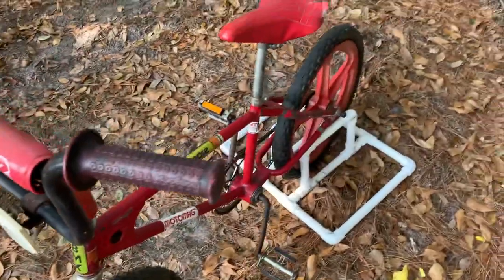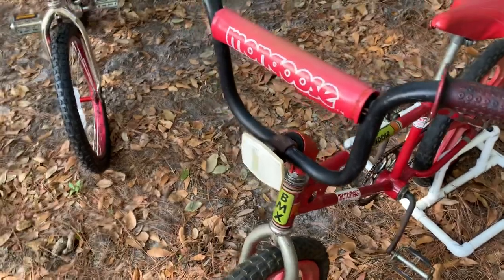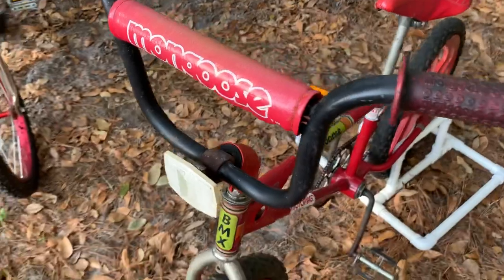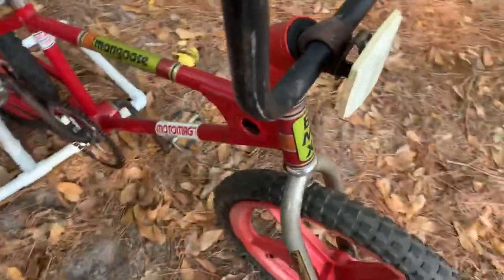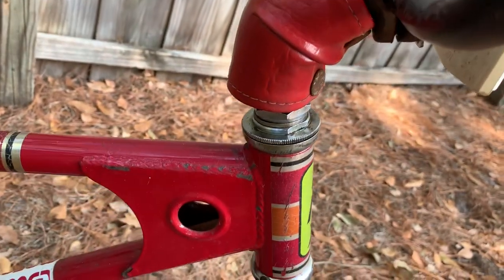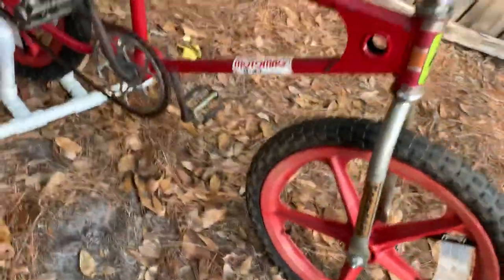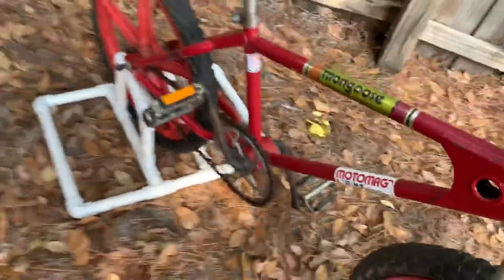I do have another reflector that went on the back — it's not the Mongoose-stamped one, so I took it off to make sure it didn't break off. The front pad is on there too. You can tell the pad had always been on there because there's no rust or anything under it, so I put it back on.